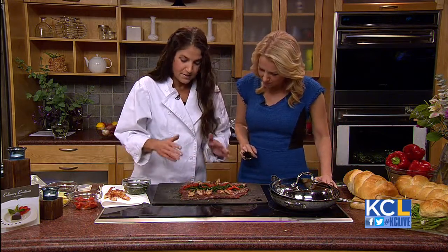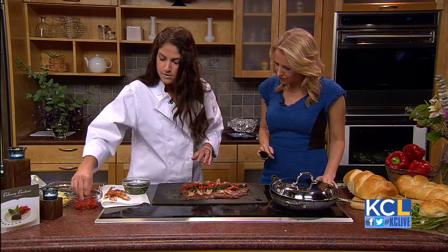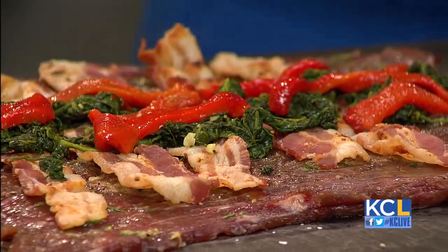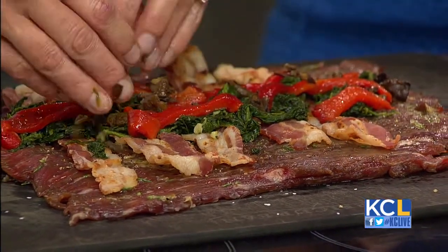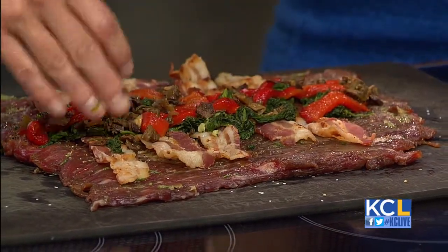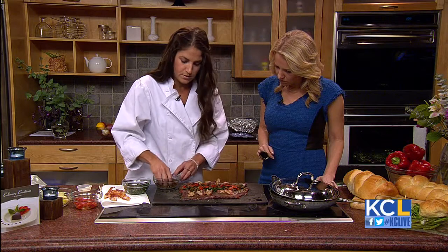Roasted red peppers — this adds a really nice color when you roll it up, plus the flavor of these. I roast these peppers myself; the flavor is just phenomenal. And then what's next? These are the porcinis. They're hard to find fresh, so I do like to use the dried. One reason for the marinade is adding the hydrated liquid. The other reason is I just love the woody, nutty flavor of porcinis.